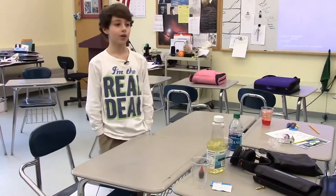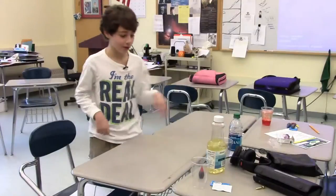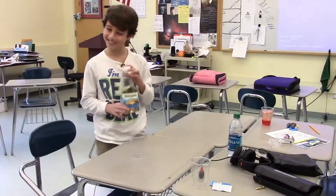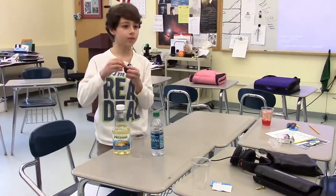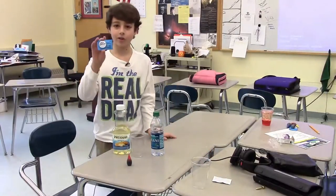Hi, today I'm going to show you how to make your homemade lava lamp. So first you will need a regular old cup, some oil, water, some color, and an Alka-Seltzer.